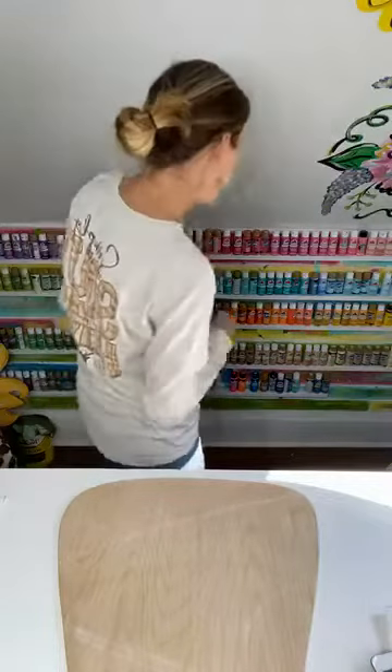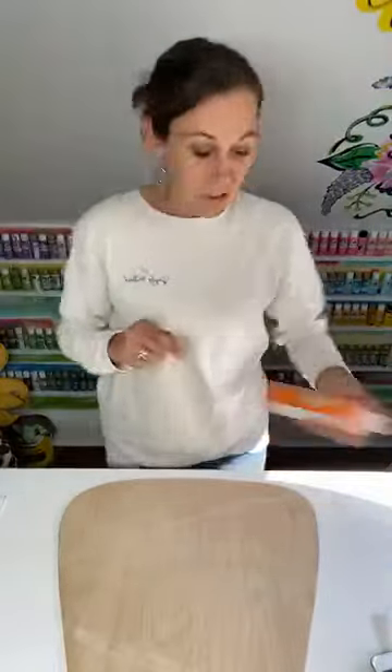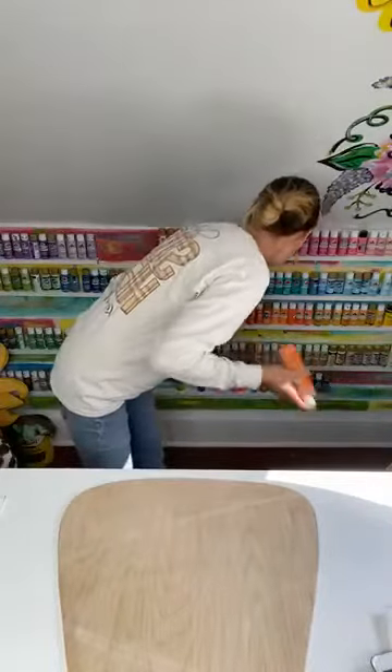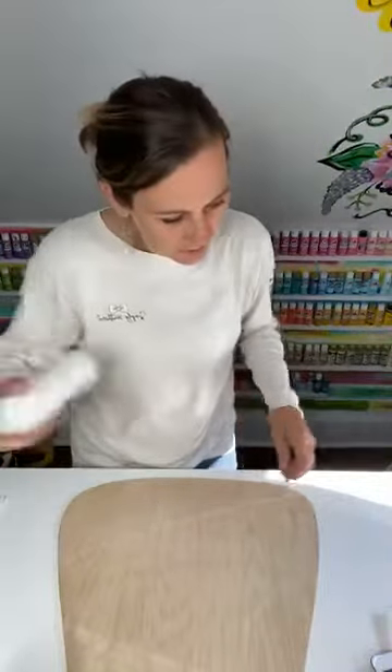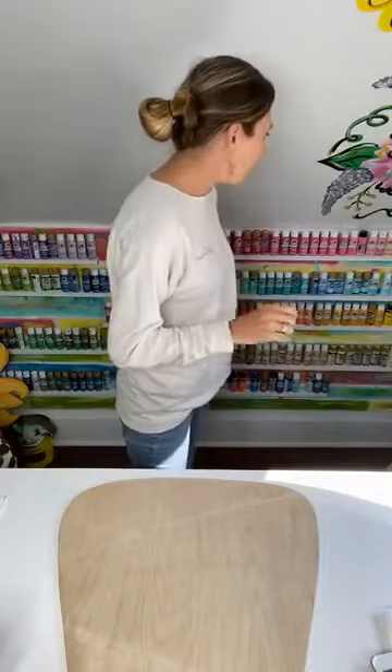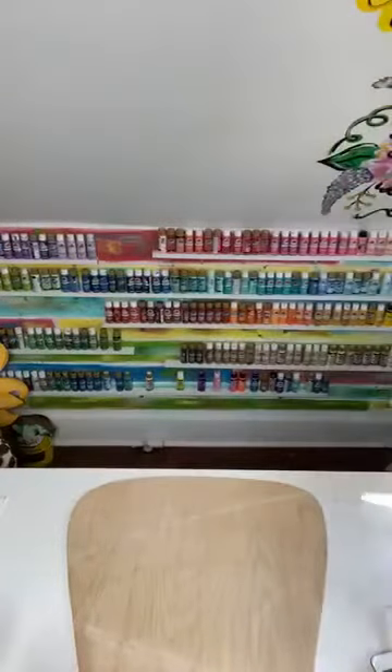Happy fall — today's the first day of fall! We're going to get some orange. Do we want pumpkin orange or spice orange? We're going to go with pumpkin orange. Of course we need white, and we're going to get yellow — let's do the primary yellow.